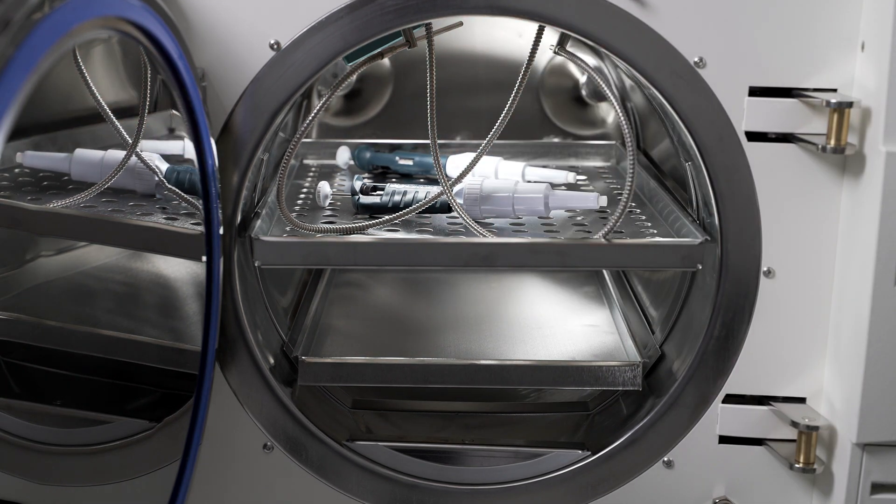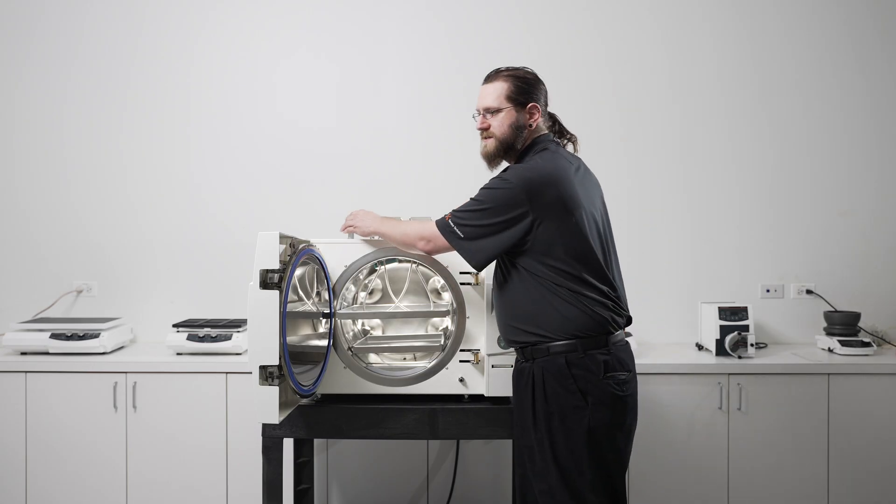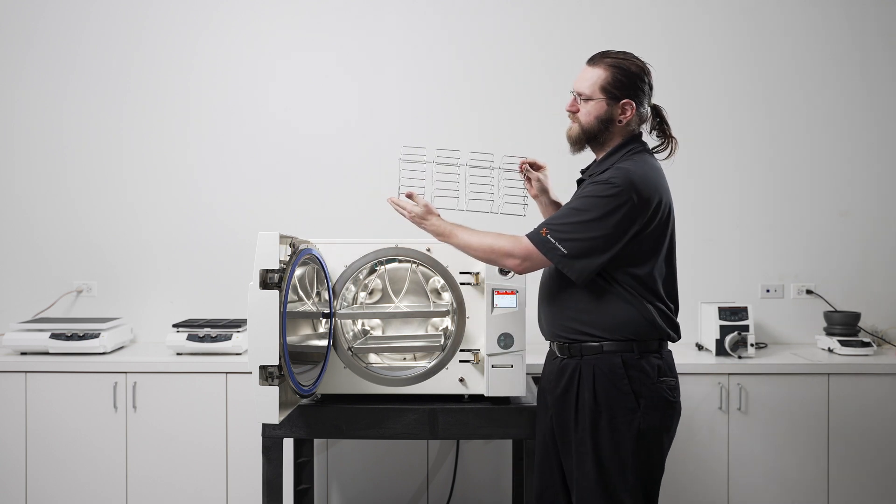When loading wrapped instruments, be sure to place them plastic side down so that they are not touching. We also have pouch racks available for the sterilization of large amounts of wrapped instruments at once.